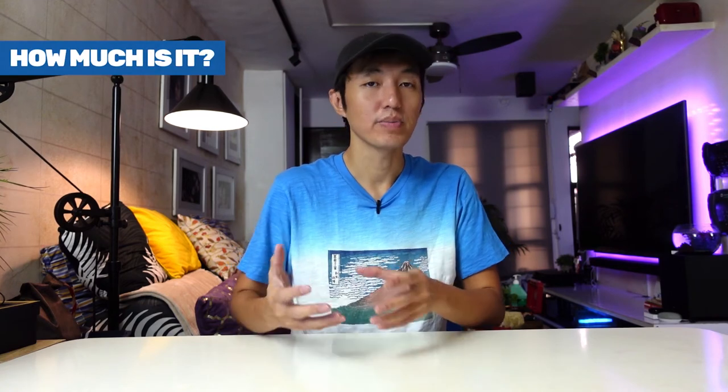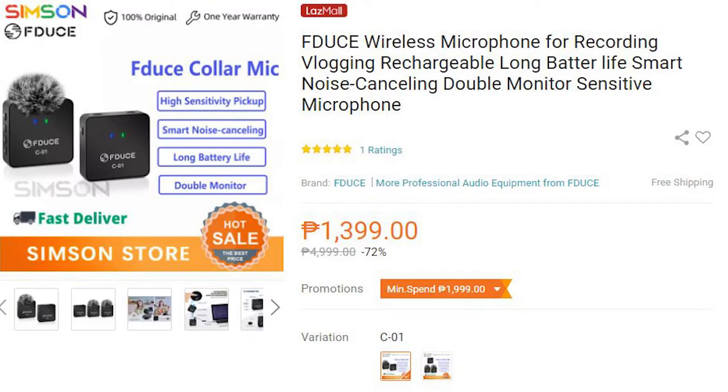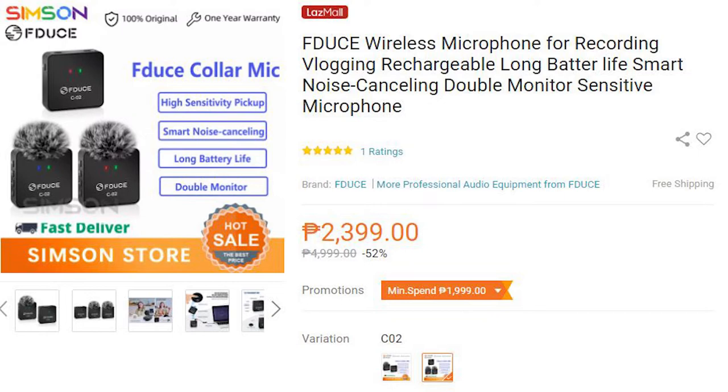Now let's talk about the price. This wireless microphone is very affordable — it only costs about 1,399 pesos, and it can go even lower during a sale. This is the C01 model which has one transmitter and one receiver. They also have the C02 model which has two transmitters and one receiver, very useful if you're shooting more than one person, like an interview or vlogging with a friend. I've put the link in the description below if you're interested.